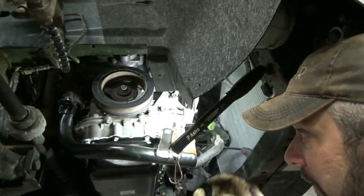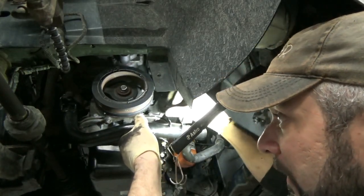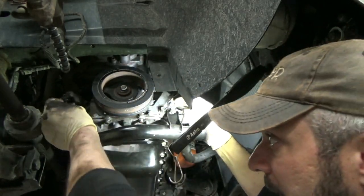Just get the O-ring a little shot of fluid and get that up on there with a couple of the short bolts to hold it on.